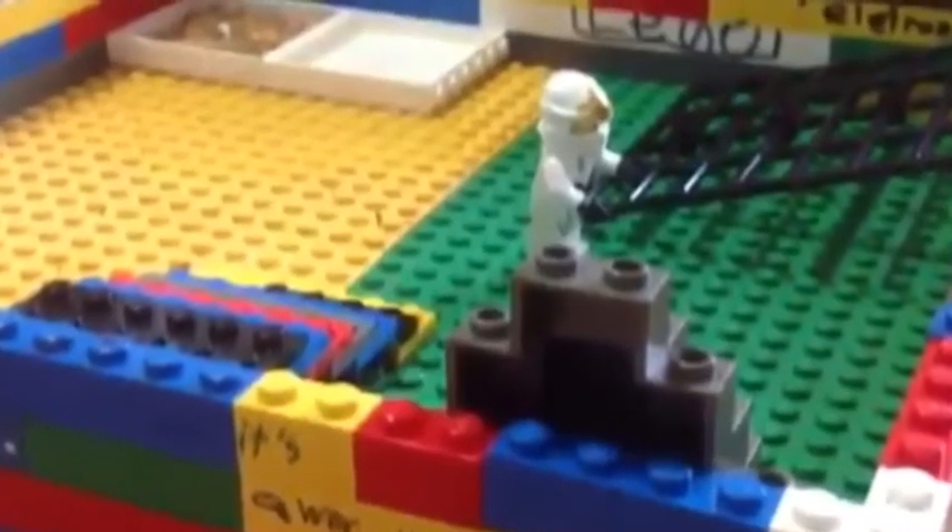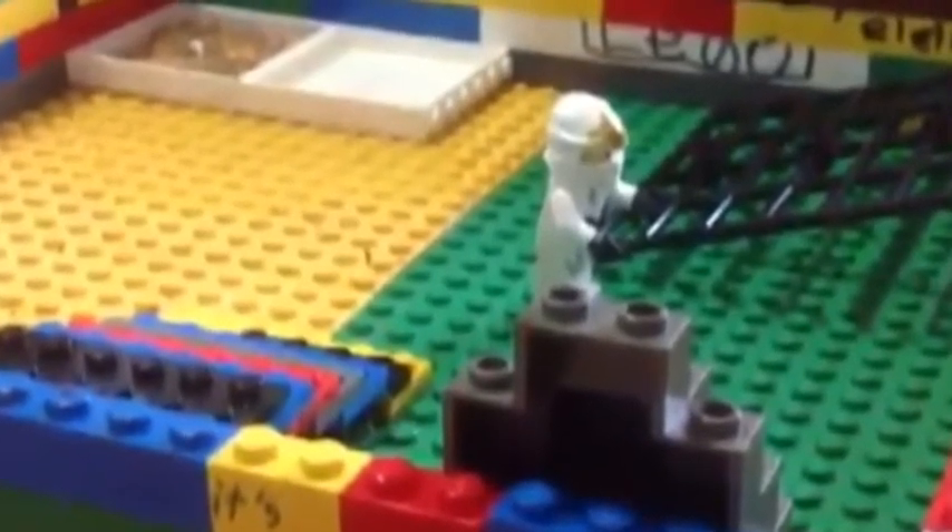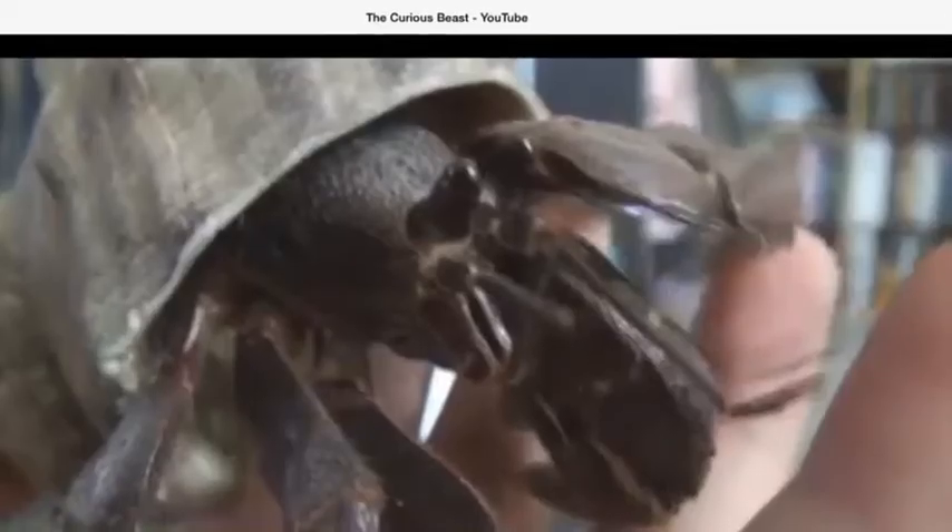You can build a playground out of Legos or blocks, but keep an eye on them. They may chew on them and the paint can chip off and they will die.